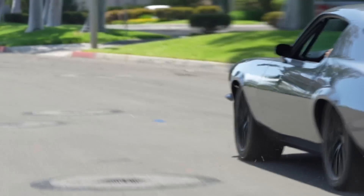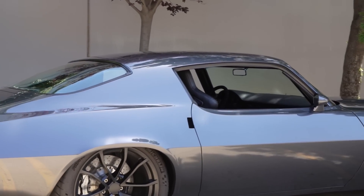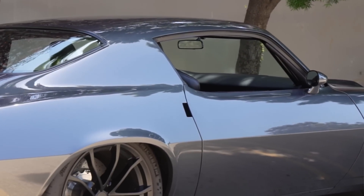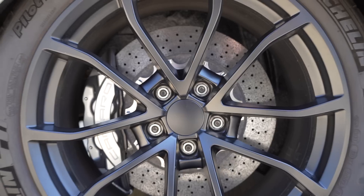We've gone ahead and put a late-model Corvette-style door handle on the car with a door popper. We've shaved the roof gutters. There's a sheet metal rear wing. Is that the original mirror? It's a '71 mirror. Why would you change that? It looks great — it's a good-looking mirror. A lot of guys will use those mirrors in their earlier cars because they just look good.